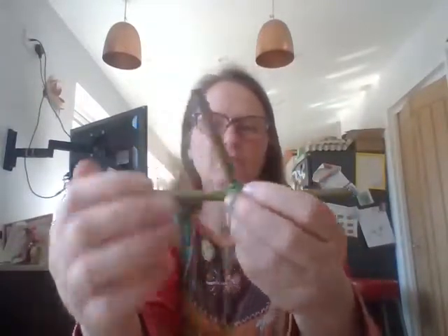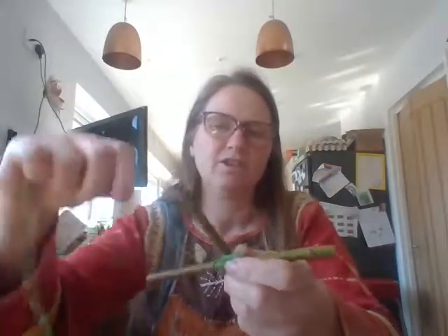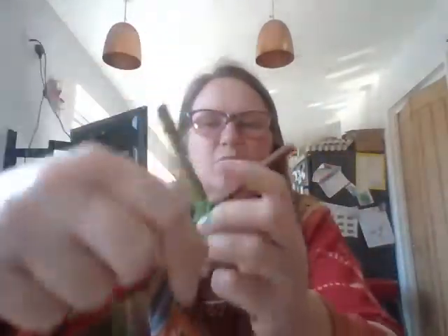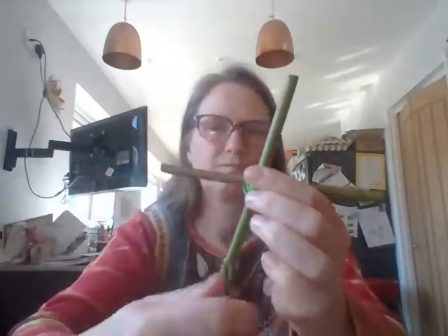You might end up with the bit where you tied your string sticking out — we can tuck that in and get rid of that as we go along. After the first round, you can go around just once if you like — you don't have to do two — that just keeps it going. Just keep going and building up until you've got as much of one colour as you like. I tend to start off with quite a small bit in the middle for the first colour.